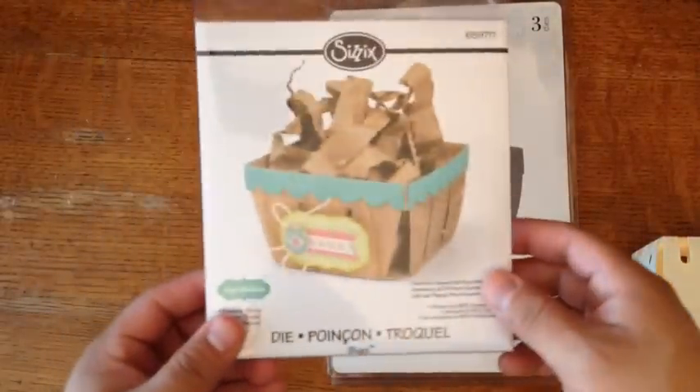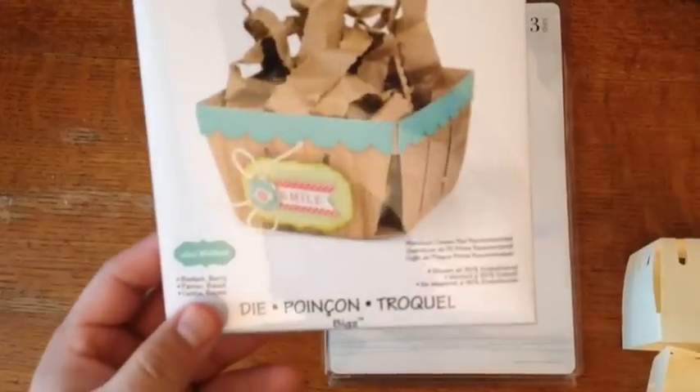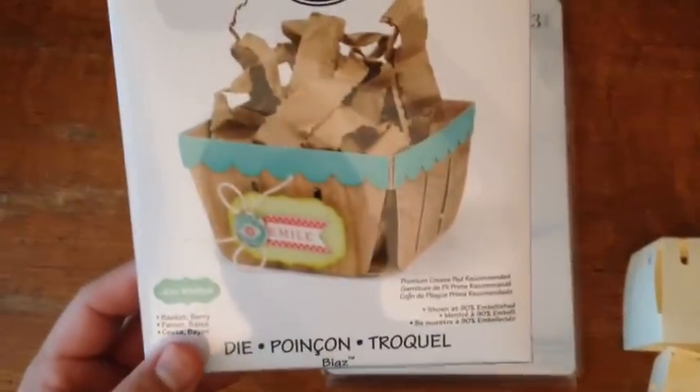They both cut out pretty well. This one is by Sizzix, and this one is called Berry Basket and is by Lori Whitlock.